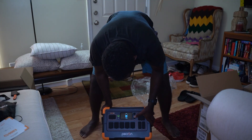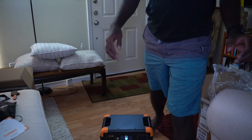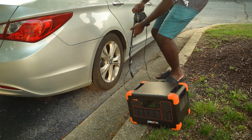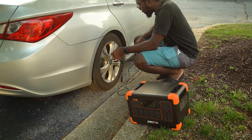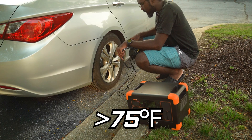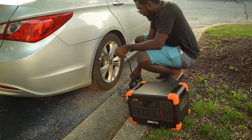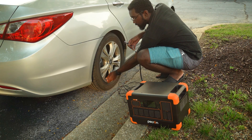This unit came with 66% charge. For our first test we will be inflating my tire. This tire — every time it gets below 7 to 5 degrees Celsius I get a low tire pressure warning. I think it's this tire, so we're gonna inflate it with the Pekron.